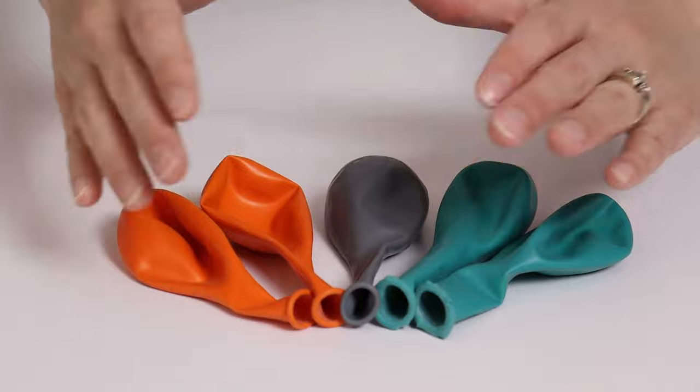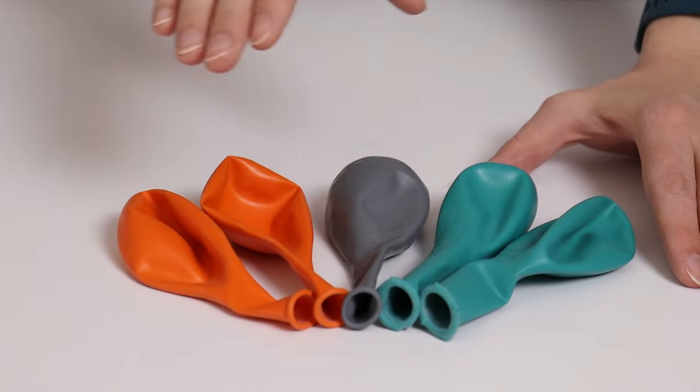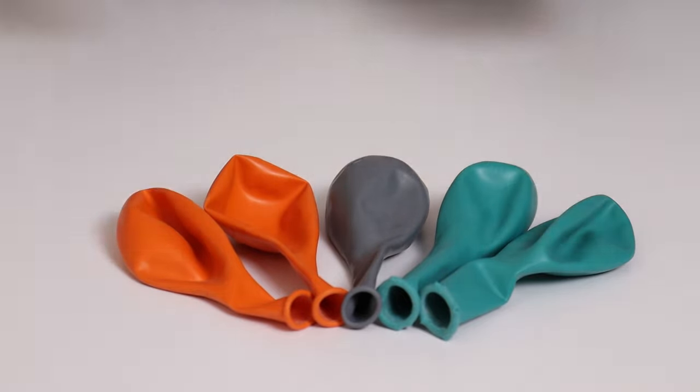Each layer of this column is made from a set of five balloons, and in that set is two teal balloons, one gray balloon, and two orange balloons. You could use any color combination you like as long as you follow this balloon pattern.